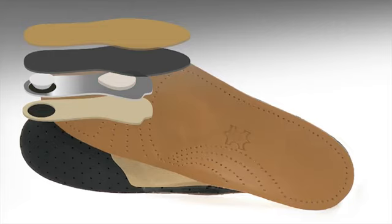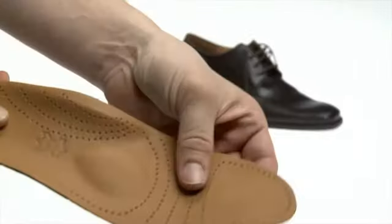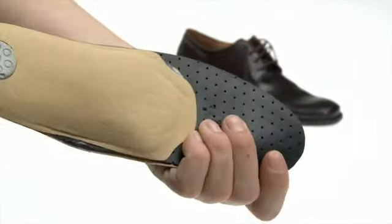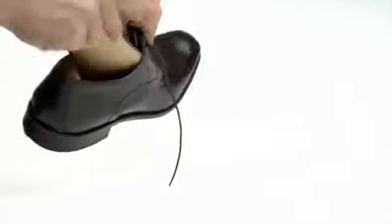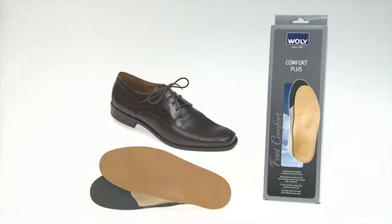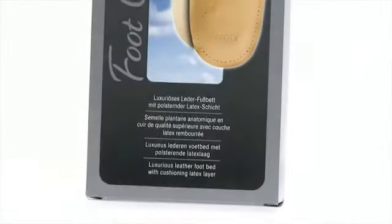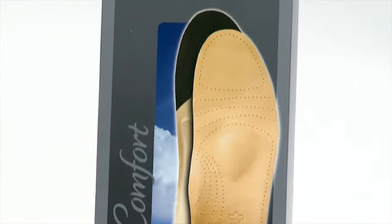Voli Comfort Plus helps to prevent and alleviate complaints related to sunken arches and splayed feet. The skin tolerance has been dermatologically verified. Slide the Voli Comfort Plus into the shoe with the leather side up. Voli Comfort Plus ensures optimal foot comfort through its anatomically shaped footbed and special pads.